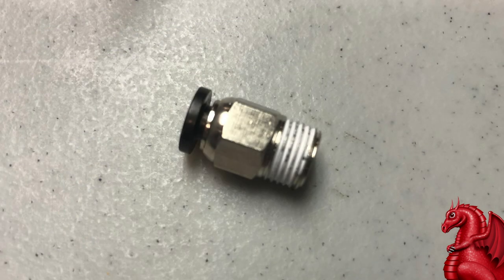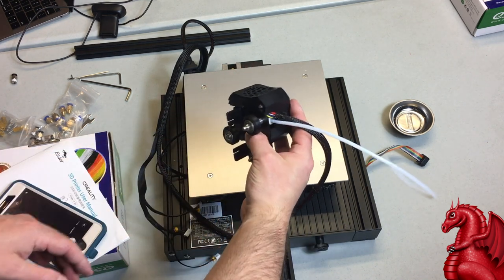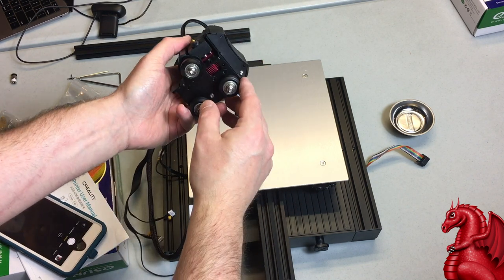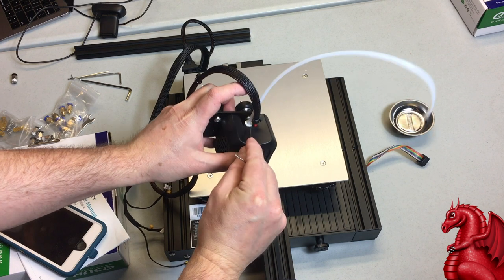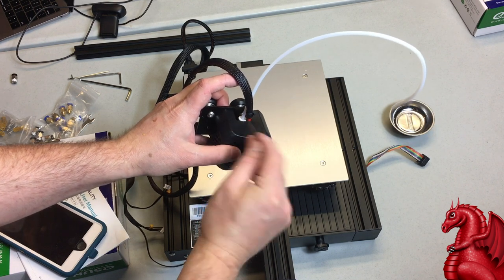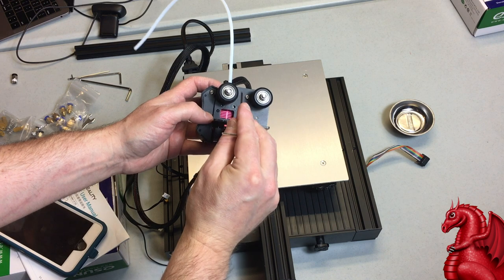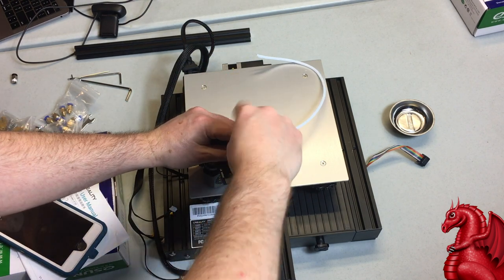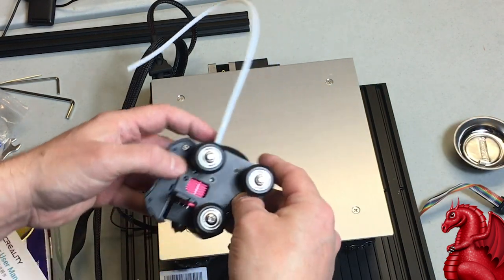The new Enders are still using the same bad couplers as the old Enders — you do want to replace this. The coupler holds the Bowden tube in place; if it slips, you'll get leakage inside the hot end and it creates a mess to clean out. The new fan shroud covers the coupler, whereas it was exposed on older Enders, so you have to remove the entire shroud to do this — it's only a single screw, right between the two guide wheels. The couplers are cheap, about 50 cents. Just do this — it will save you so much hassle.